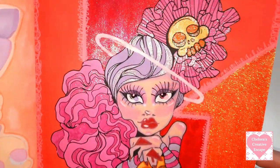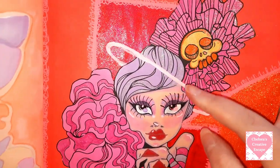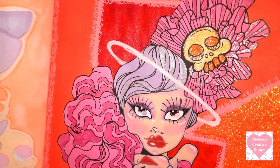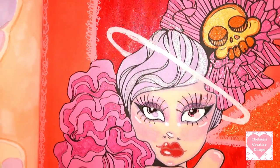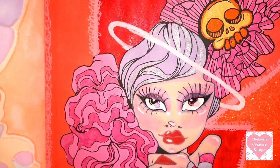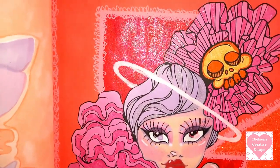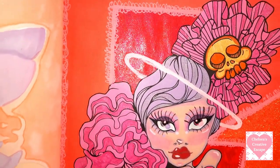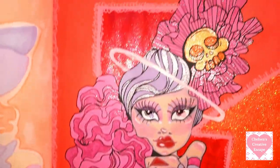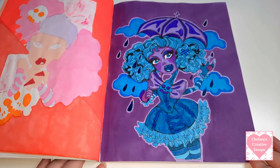If you can see the sparkle on the kind of lavender lilac bits, that is a clear Gelly Roll Stardust and it is stunning. If you can get one Stardust from the Gelly Roll range, go for that one because you can put it over anything and it's absolutely gorgeous. If anyone can count how many times I say gorgeous in these videos!